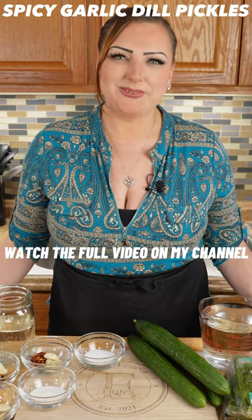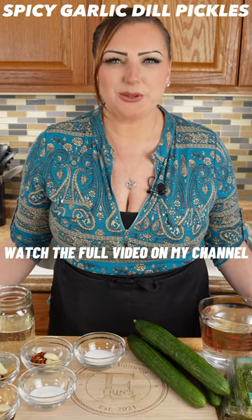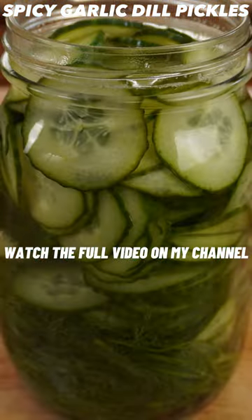Hi! Welcome to Erin's World Famous. I'm Erin and on today's episode we're going to be making spicy garlic dill pickles.